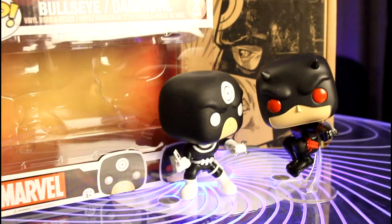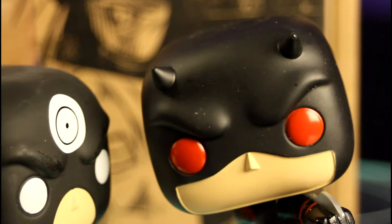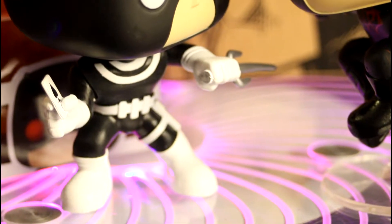Opening it up, automatically there is an Ultron versus Iron Man patch — nice — and then a pin that has Red Hulk and Green Hulk side by side. These pins and patches are always really nice when they're in these boxes.